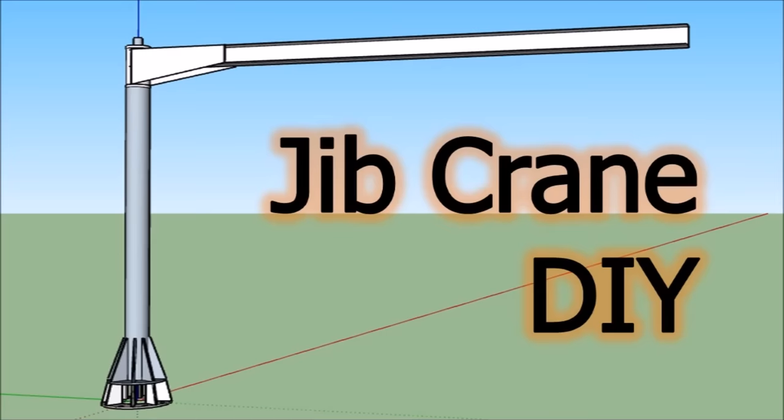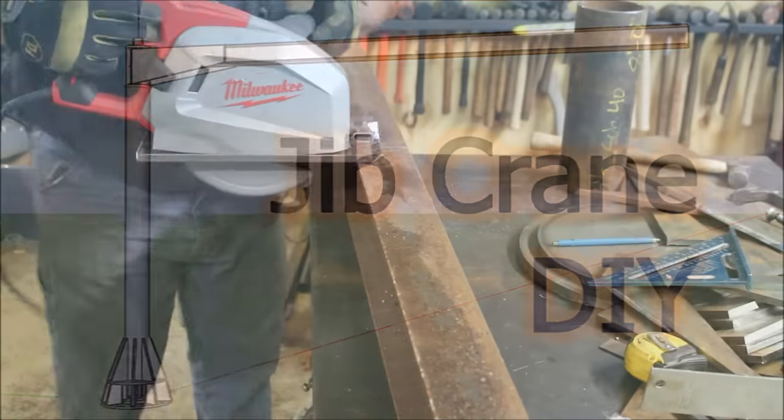Hey guys, I'm Kent. Welcome back to the Wood Metal Workshop. Getting going on Jim Crane Part 2 — Finale.